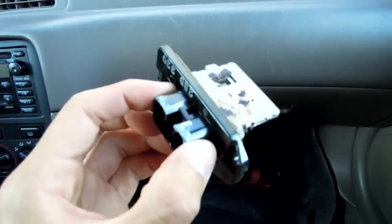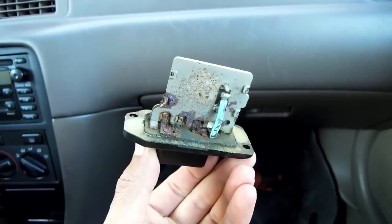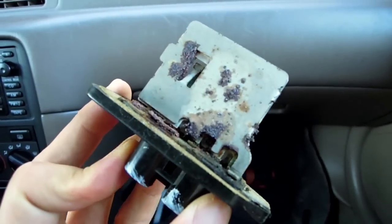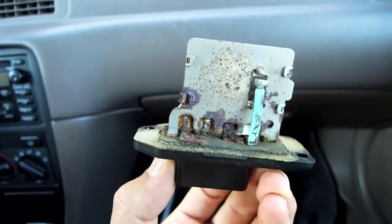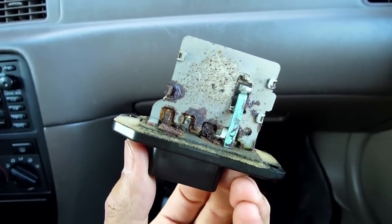With the power drill, we barely managed to squeeze in and unscrew the old resistor. After 11 years of use, the components are all corroded and rusty, so it's no wonder that the AC stopped working.